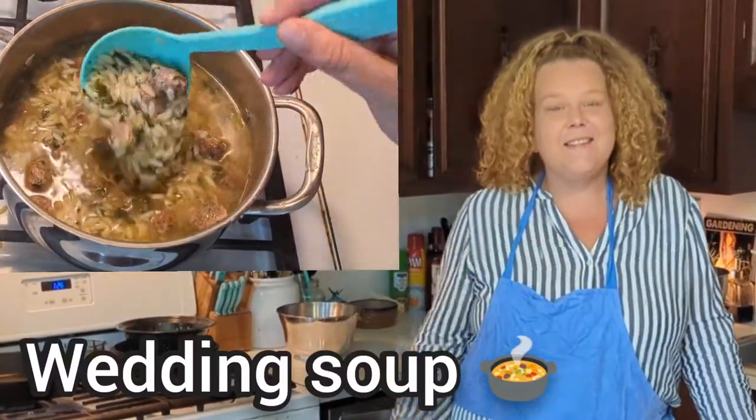So on the menu today, the very first soup that we're going to start off with is one of my favorites. It's Italian wedding soup, and then we are going to make a Dutch oven crusty bread to go with it.